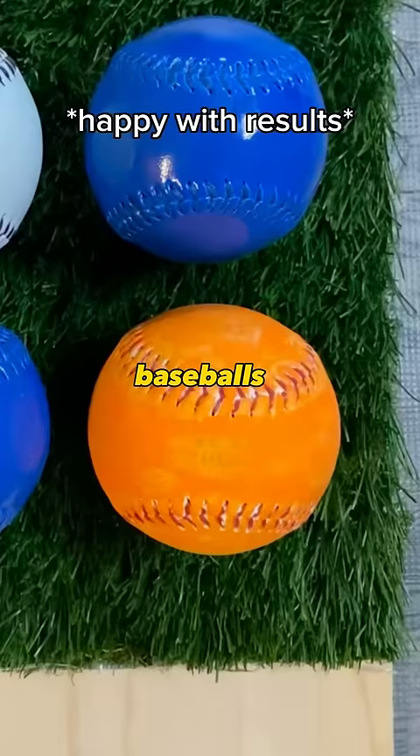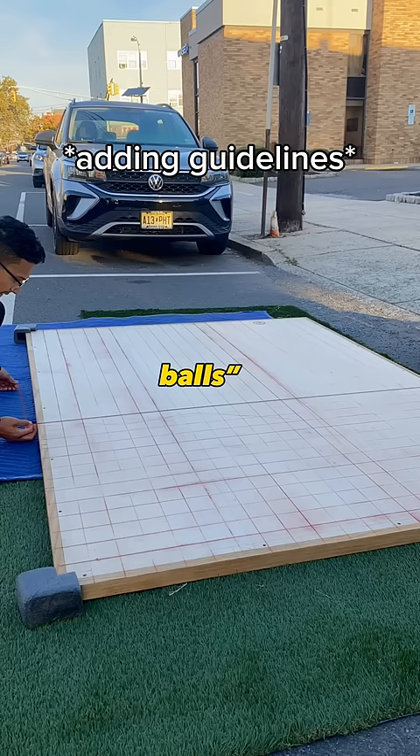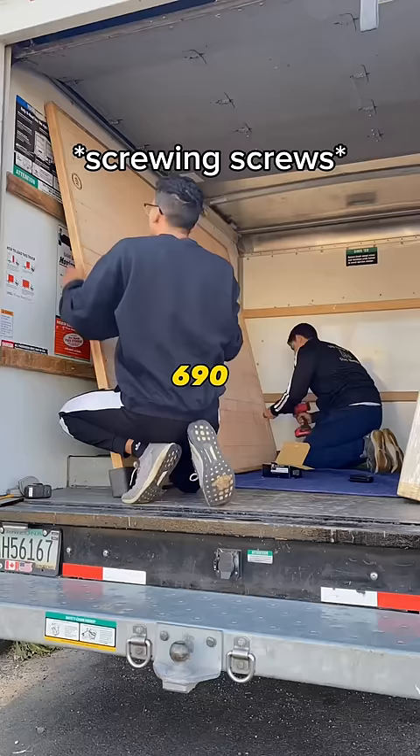So I thought, hey, you guys have a lot of baseballs and I could probably make something cool if you sent me enough balls. Little did I know that they would actually send me 690 baseballs and expected me to make a massive mosaic out of it.